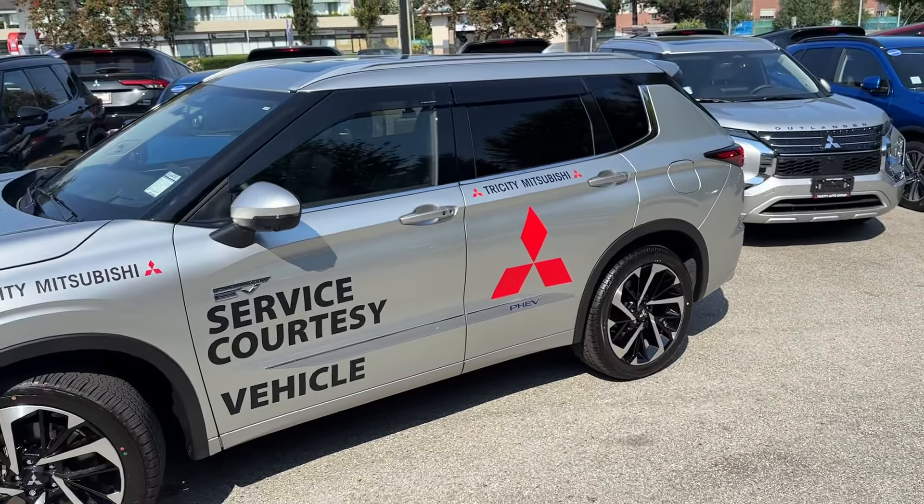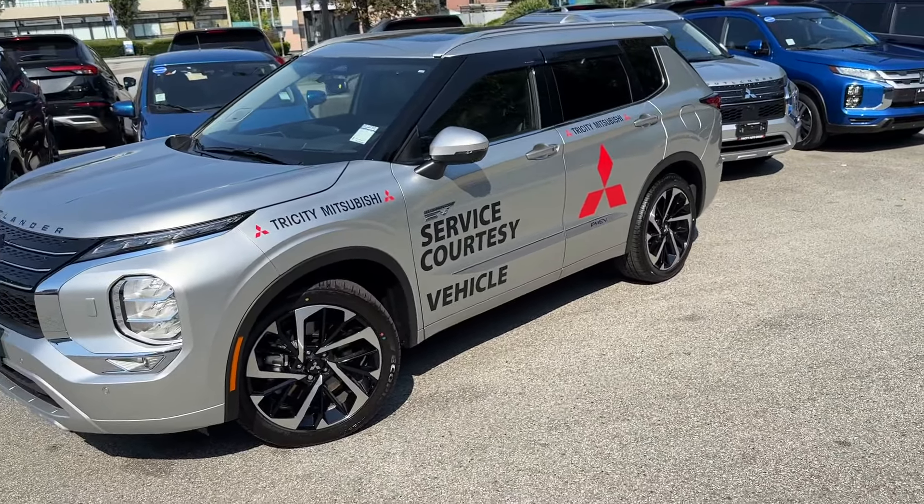Leave a comment — what do you think of this design? Do you like it or not? Are you a fan of service loaners or not?